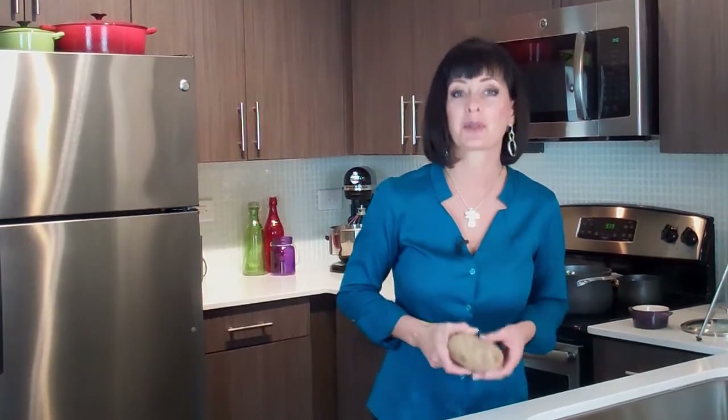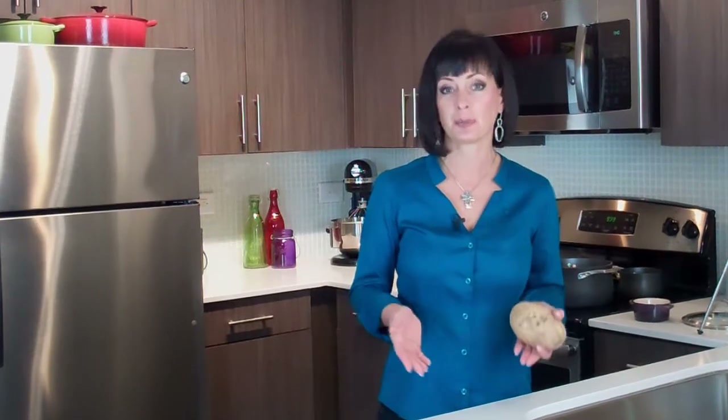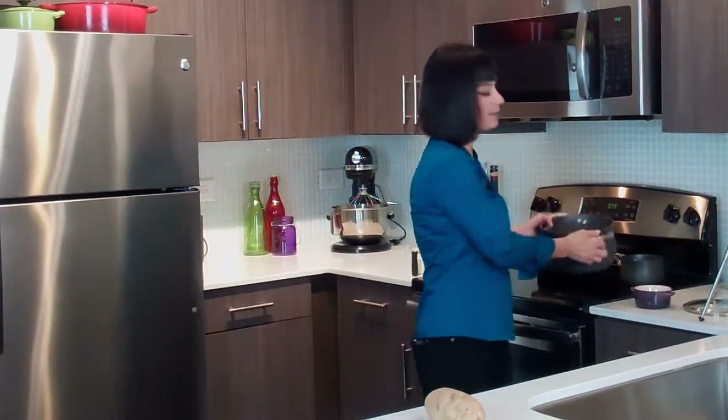When you're making whipped potatoes you want to use these brown russet or baking potatoes for the best results. I allow a half pound of potatoes per person when making whipped potatoes. This recipe serves four so I used two pounds of potatoes. Earlier I peeled them and cut them into chunks.